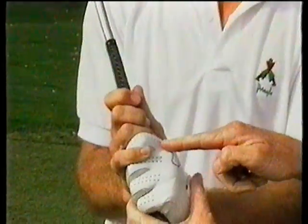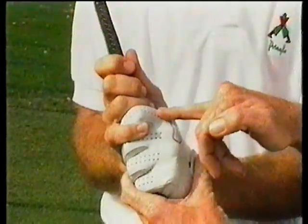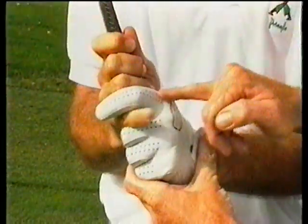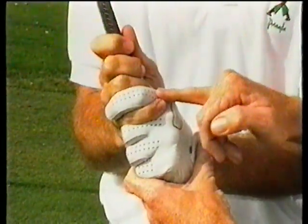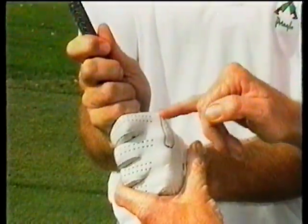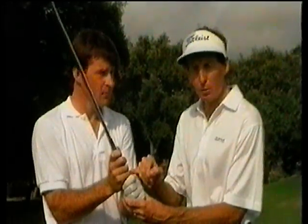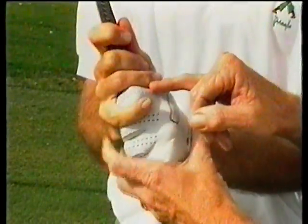There is a choice as to where we place the little finger of the right hand. The most common grip, as Nick uses, is the overlapping or Vardon grip, where the little finger just sits on top of the index finger — most commonly used by tour players. There's also the interlocking grip, which Jack Nicklaus uses, generally for people with very small hands — recommended for juniors or ladies. And the third grip, not very common these days, is the two-handed or baseball grip, where the right hand just sits beneath the left. Basically we're trying to get the hands working as a unit, and the most comfortable grip is the one where the little finger just rides piggyback on top.